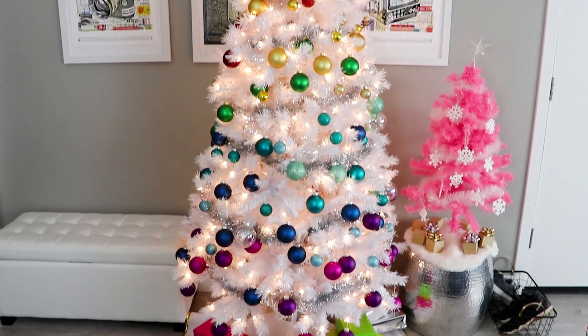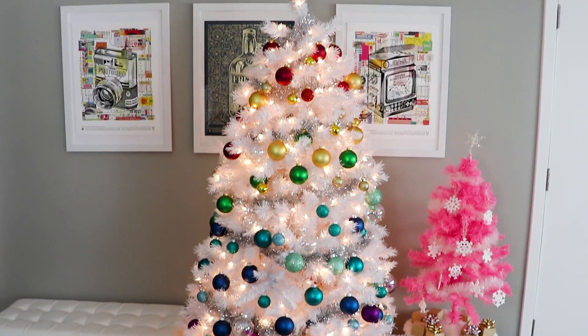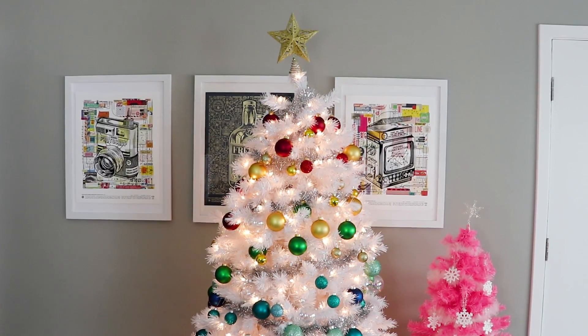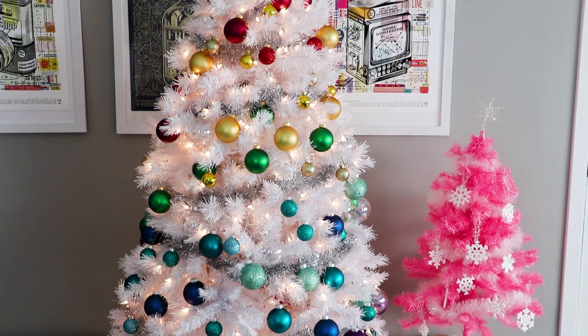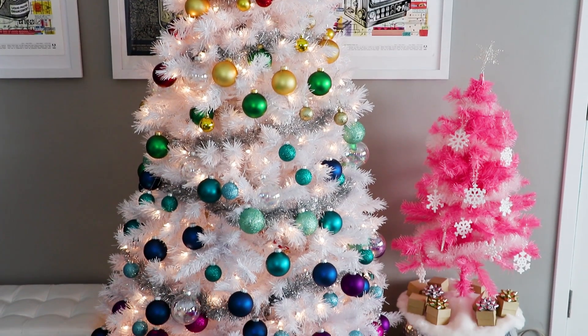And you guys, I made a rainbow tree. I'm 100% obsessed with this — it is the Christmas tree of my dreams, and all the bright colors just make me so happy.